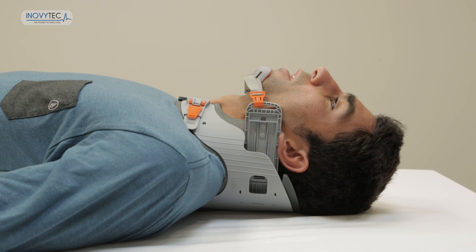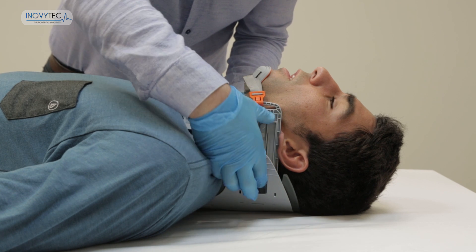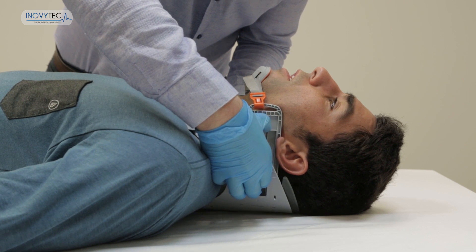If the patient regains consciousness, you may release the mandibles backwards by inserting your finger into the port, lift to unlock it, and return them backwards.